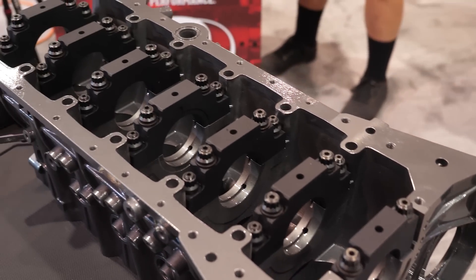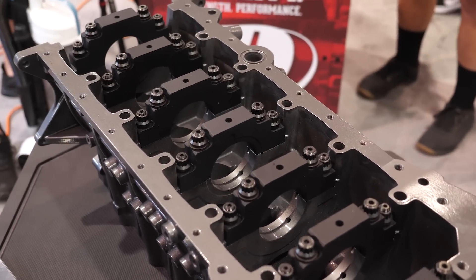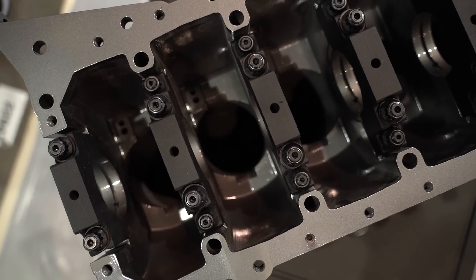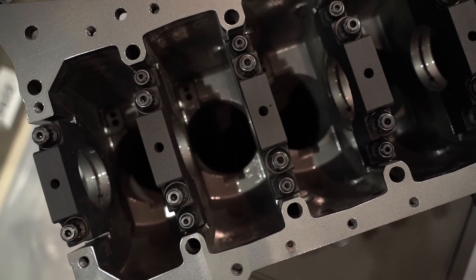How have you dealt with this with your new cast block? On ours, we went from the traditional OEM two-bolt main and changed the main structure to fit a four-bolt cap with a 12mm and a 10mm main stud. That allows much more clamping force on that main area and spreads the load for larger power adder and larger cylinder pressures.